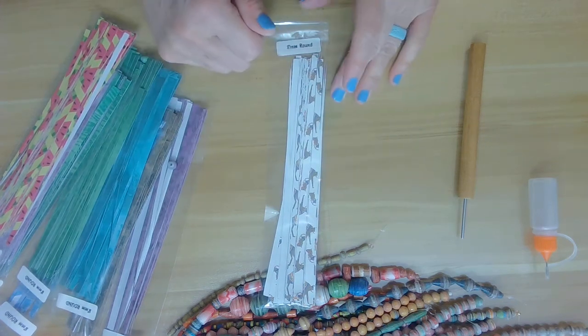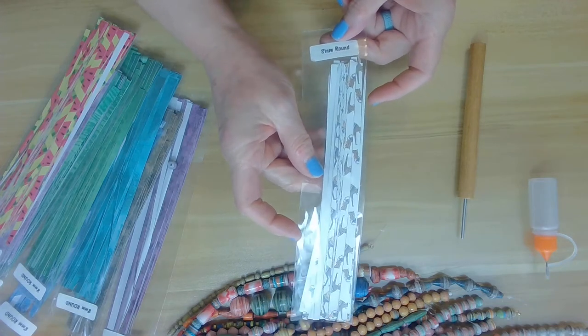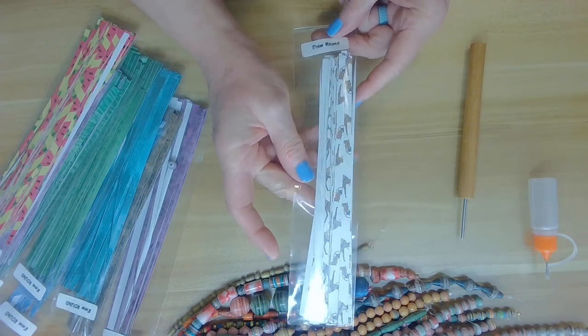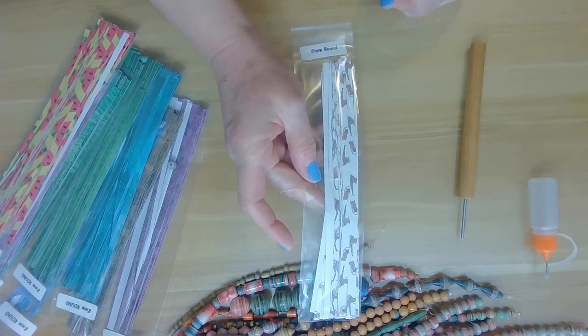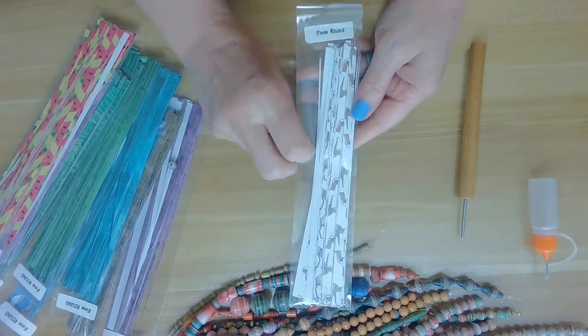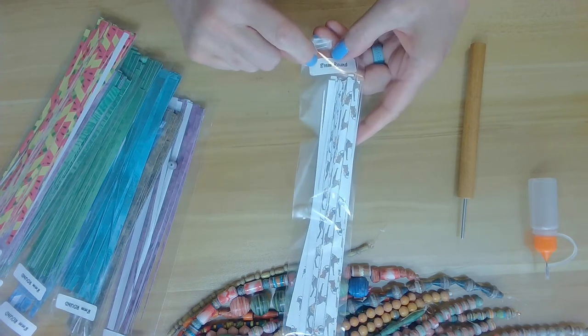Hi everyone, Jeanne here with Belly Beads, here today to show you how to roll my eight millimeter round paper strips. This code link is 75342, and what this means is if you purchased a pack of my strips, this link is connected to how to roll the eight millimeter rounds.